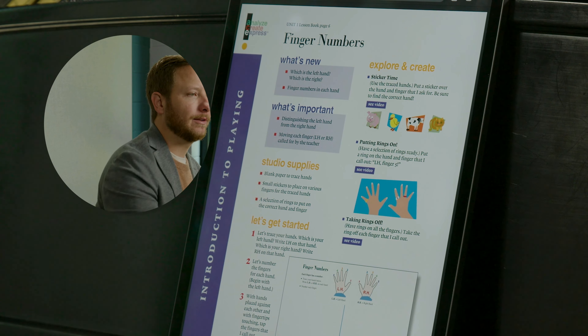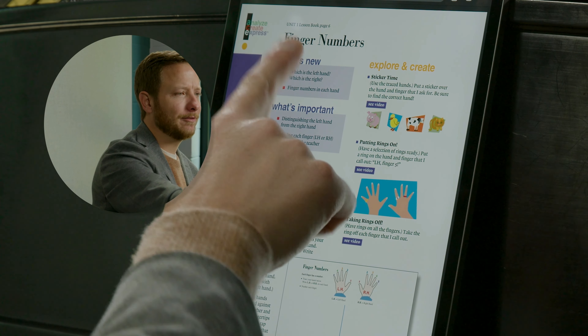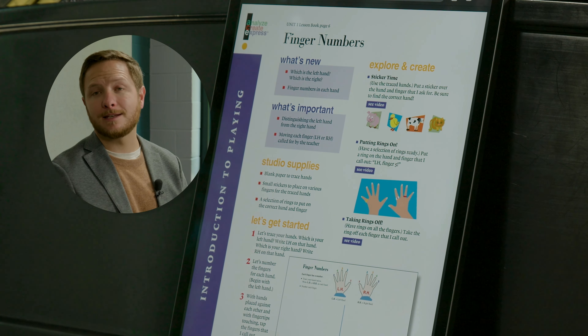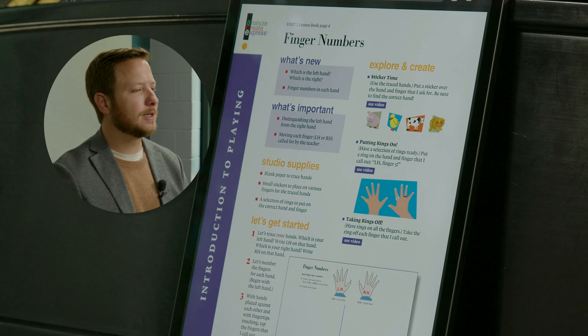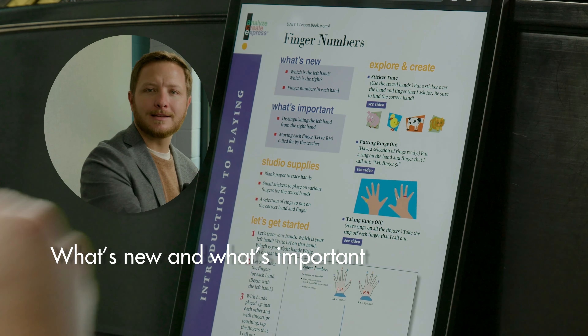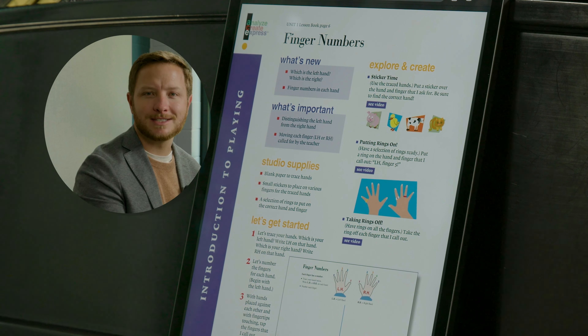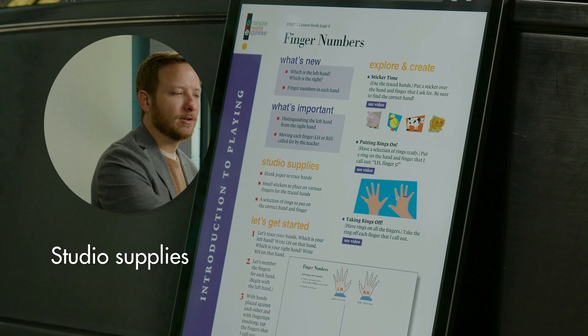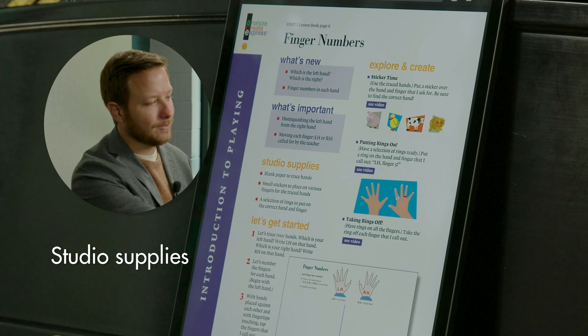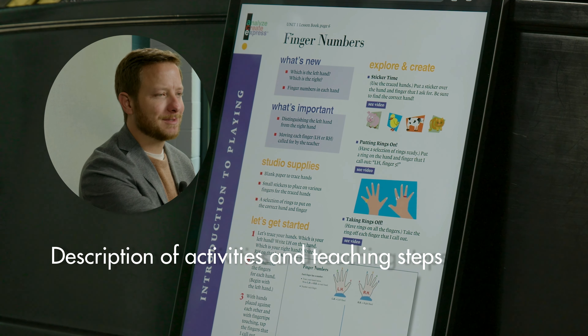For example, here in lesson book page six from unit one, we have finger numbers — where we're first presenting the concept of finger numbers to the student. It includes important things to highlight as a teacher with your student and to insist upon in terms of understanding and comprehension, recommended studio supplies for various activities, and the actual description of activities themselves.